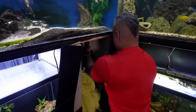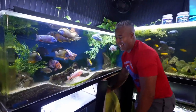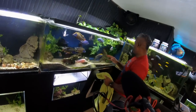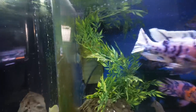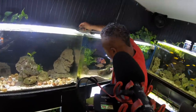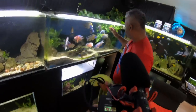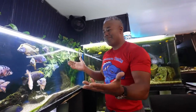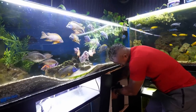Why do you need an FX4? I don't necessarily need one — I got it for free, which always helps. I do have air-driven filters in here, a Ziss bio filter, but this is an overstocked aquarium with a lot of fish and a lot of waste, so the canister filter does help.